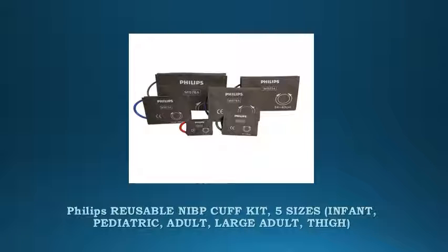Philips reusable NIBP cuff kit, five sizes. Kit containing all five NIBP cuff sizes: infant, pediatric, adult, large adult, thigh.